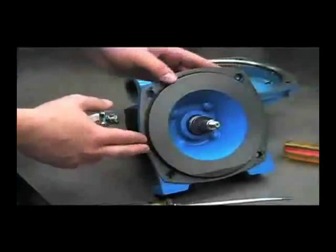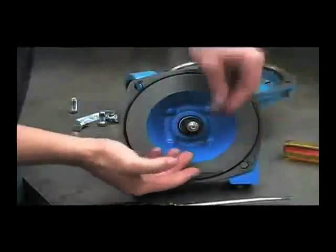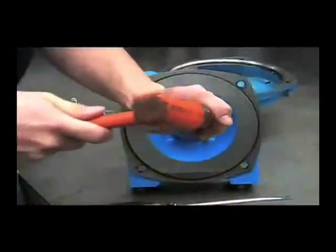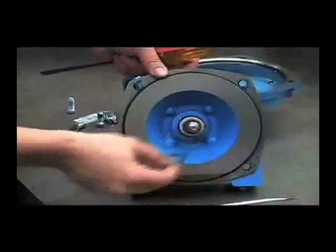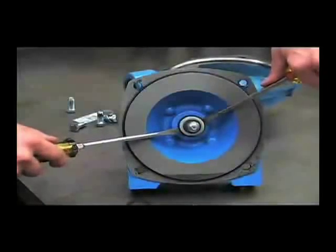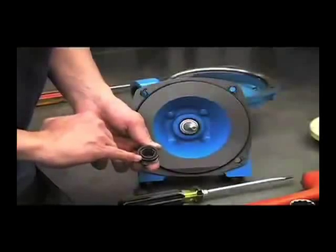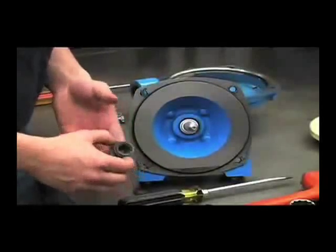Next, we'll go ahead and remove the mechanical seal. You'll want to take this key out first — if you need to, you can take a screwdriver and tap it out. Remove the friction ring. Take your two screwdrivers and pry out the mechanical seal, and examine it for any wear, any surface damage from an abrasive substance, and also if the seal is melted or cracked from being run dry.